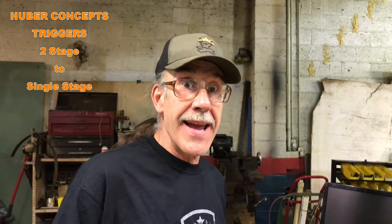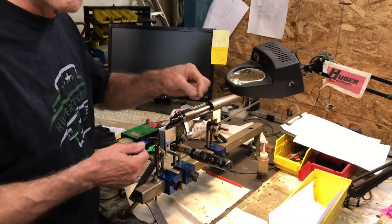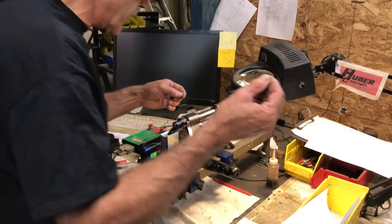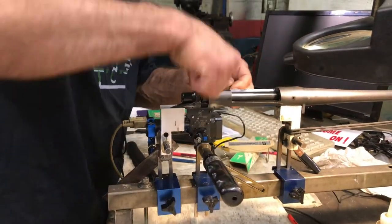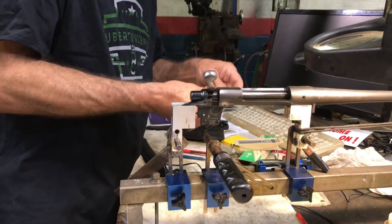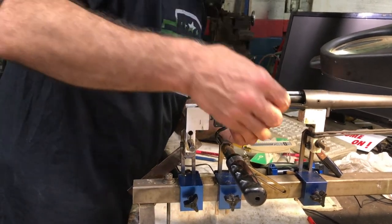Just in case you don't know it, I can turn this trigger from a two-stage trigger down to a single-stage trigger in a matter of seconds. The difference is, instead of just putting cover screws back in the front holes, I use one of them to choke up the first stage. So I'll not put in the one cover screw and I'll put in the allen wrench. I'm going to take this screw and run it in, and the whole idea is once I get it down into place.